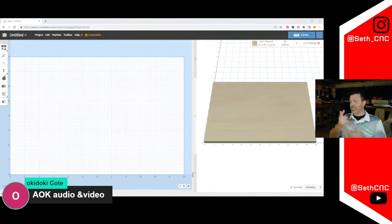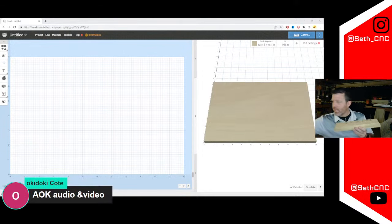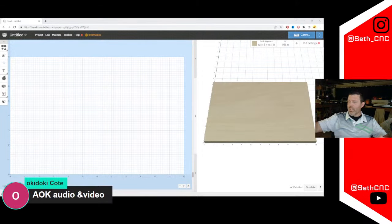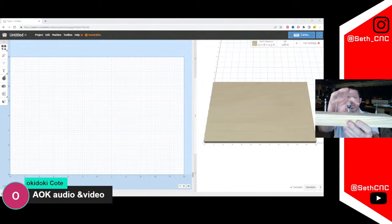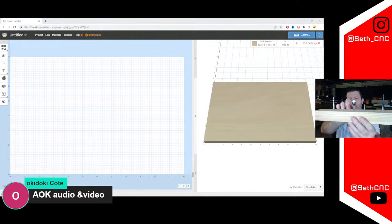Jumping into the bits I have here with Easel — I've got a handful on the table. We'll go over a bunch of these bits, including a roundover bit. I really want to talk about the two V bits first. We've got one small eighth-inch diameter bit and then the Amana RC45-711, which has been my favorite V bit for the last year or so.